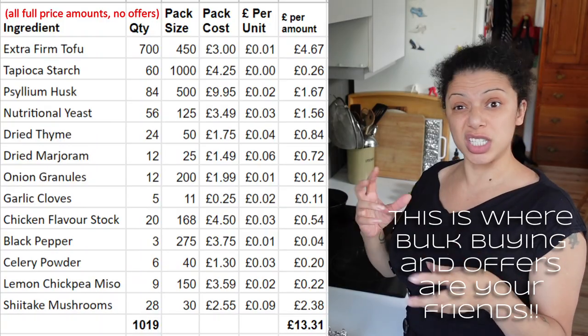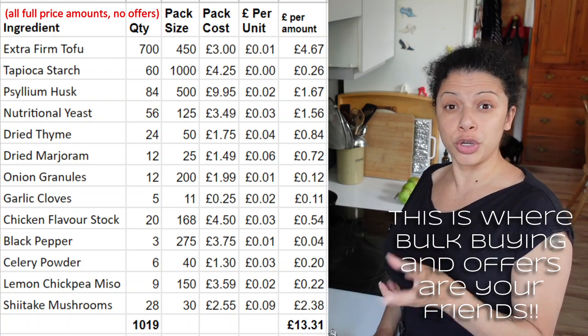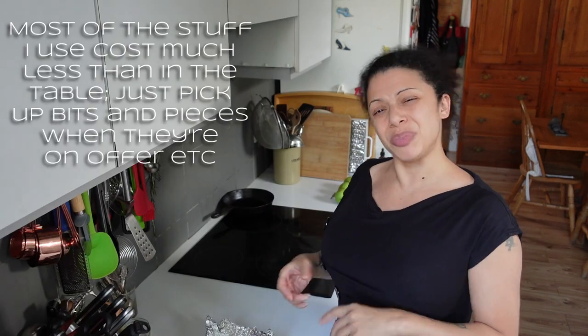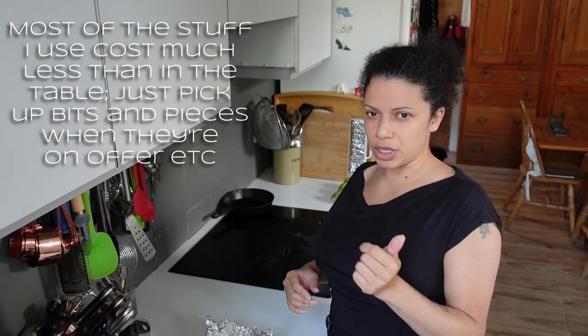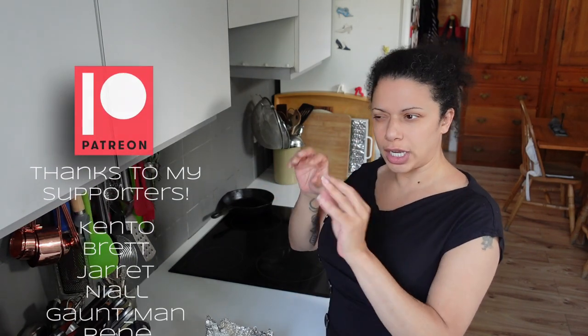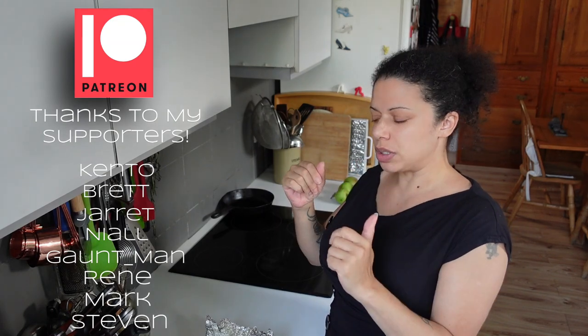When I come to do the edit, I'll pop in a little cost breakdown so you can see how much it costs to make this. The most expensive thing in there is going to be the tofu - the tapioca flour and psyllium husk are somewhat pricey, but you're only using a very small amount of those. Pound for pound, kilo for kilo, it's probably going to work out similar to meat, maybe a little bit cheaper. For more sandwich filler and midnight snack ideas, hit subscribe, tap the bell icon, and they'll land straight in your inbox.